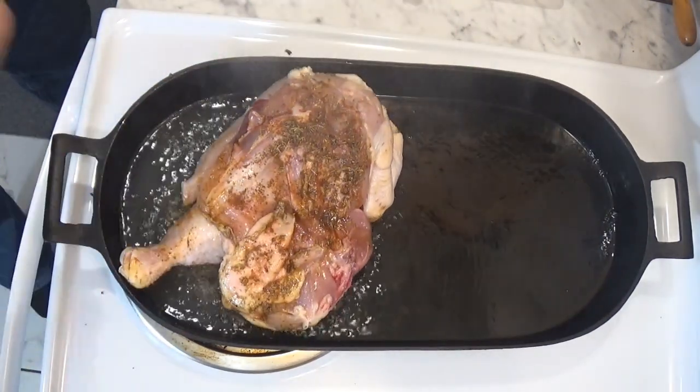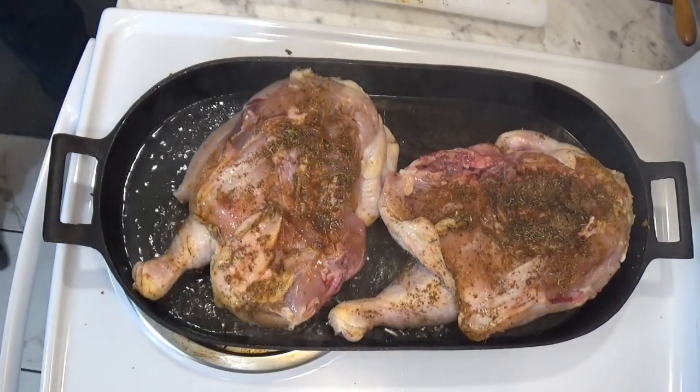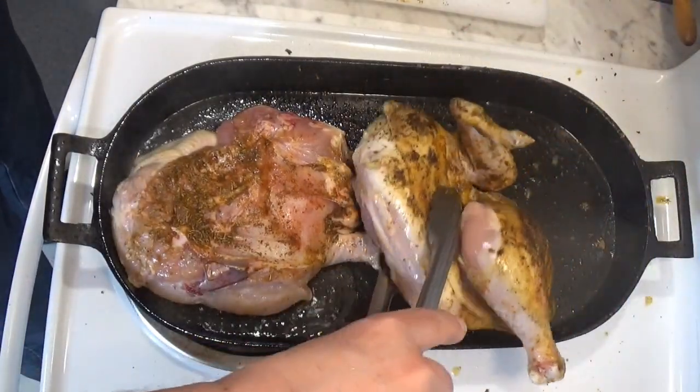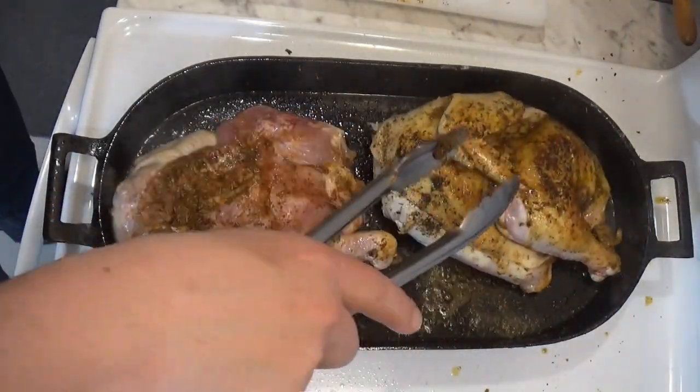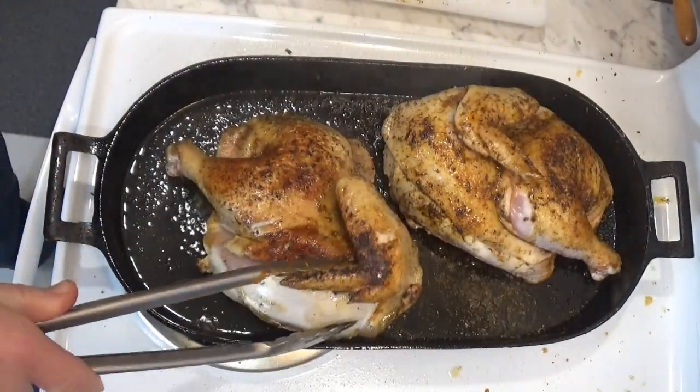We sear both sides of the chicken in a hot cast iron pan. We're not completely cooking the chicken here, we're just giving it a good browning on both sides. This will take maybe three or four minutes, and we flip the chicken once or twice.